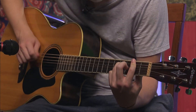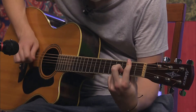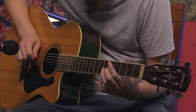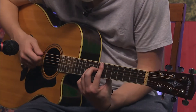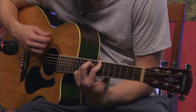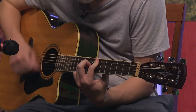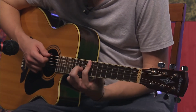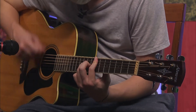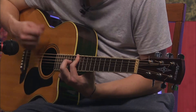Then you're going to go to the pre-chorus and it's going to be that same position. You're going to have it barred on the seventh, ring finger on the ninth of the D, and you're going to play all the strings — the bottom three are open too. Then you're going to slide it up two, then to the ninth, then the tenth, and then the twelfth. It does that twice.